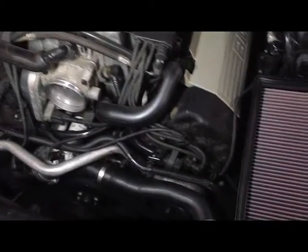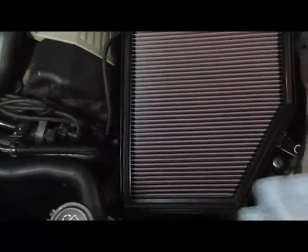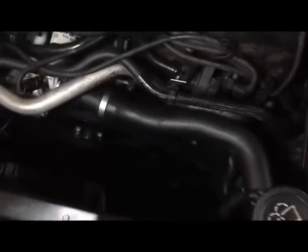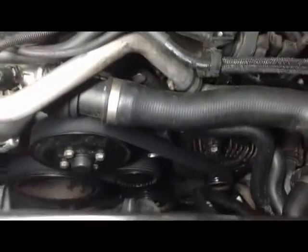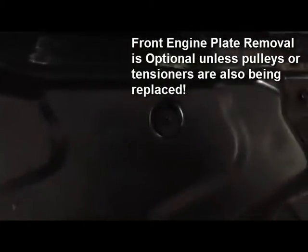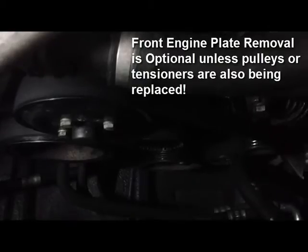After removing the engine cover, in order to get to the filter housing and intake tube, we have much more room to work with in terms of accessing the belt. You could remove the plate, but I think there's enough room so I'm not going to bother removing the plate in this case.